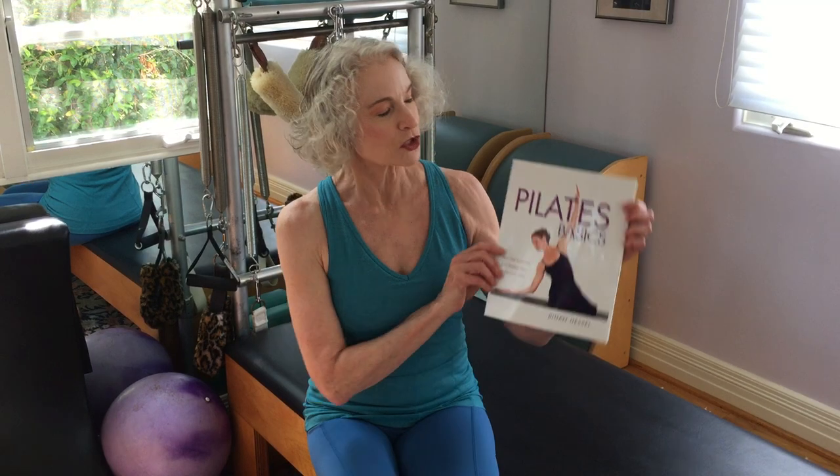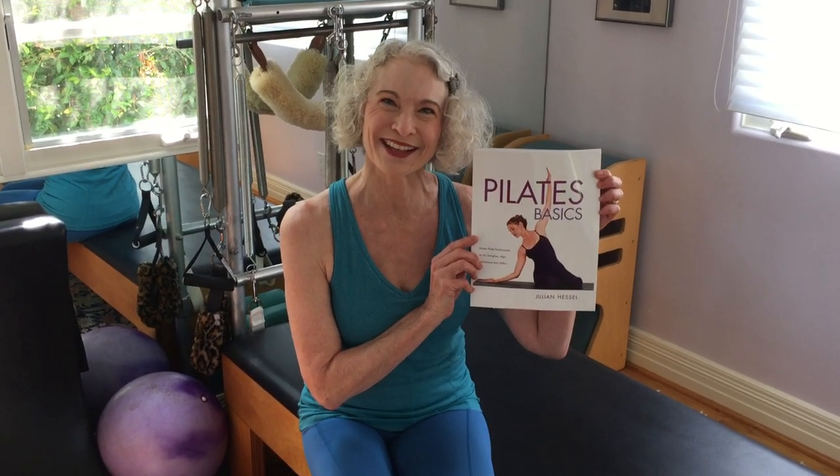So, Pilates Basics, edition number two, 2017 — it's on Amazon.com. Check it out, and thank you so much.